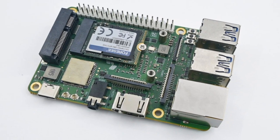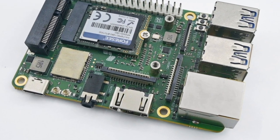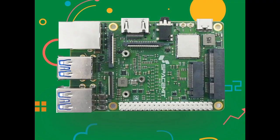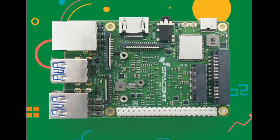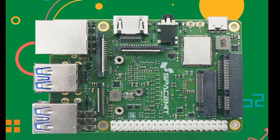The board measures approximately 3.3 by 2.2 inches and comes with a 40-pin GPIO header for connecting sensors and actuators. Four USB 3.0 Type-A ports are available as well, along with a singular USB 2.0 Type-C port.